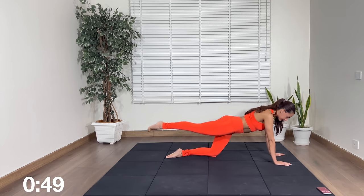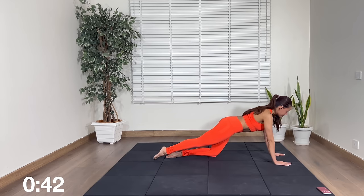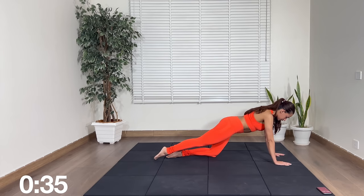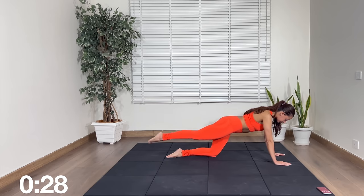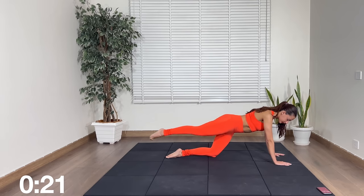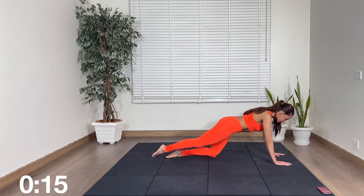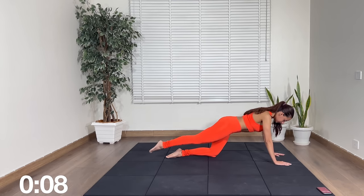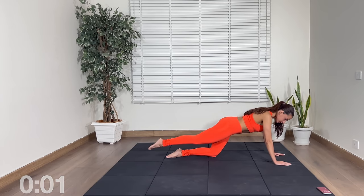Now the timer goes off — up, down and down. Keep your toes pointed and you will feel this in your glutes. Make sure to keep the pelvis facing the floor. Don't open it up like this. Rest.